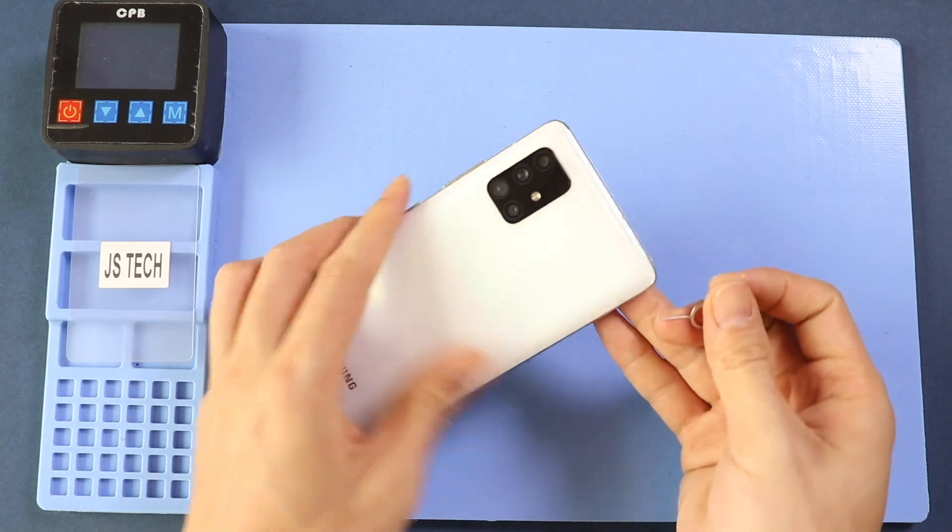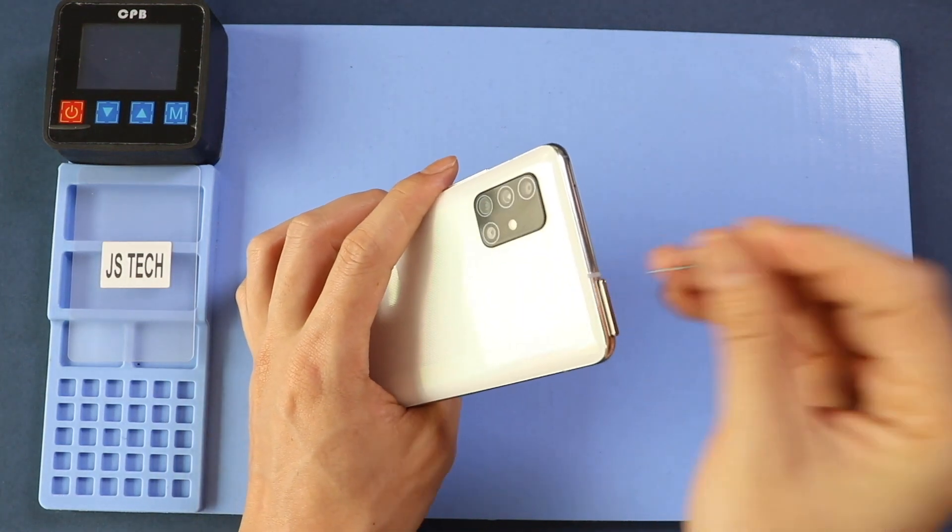To start, we need to have the right tools to proceed with the repair, which you can find in the description.